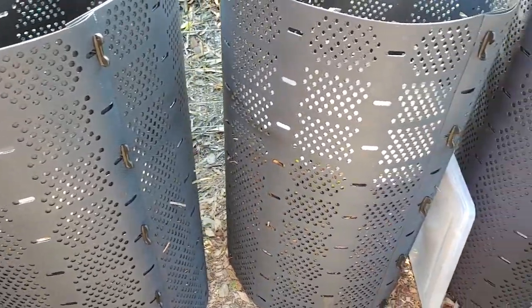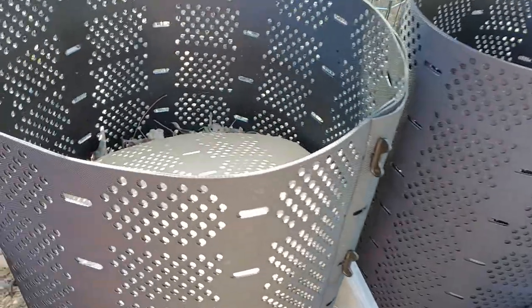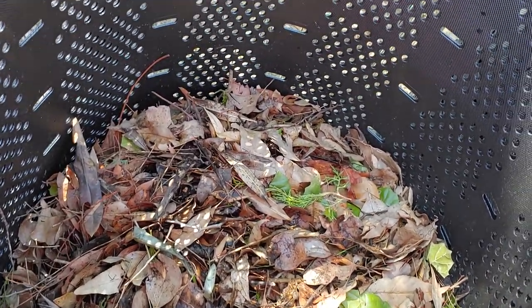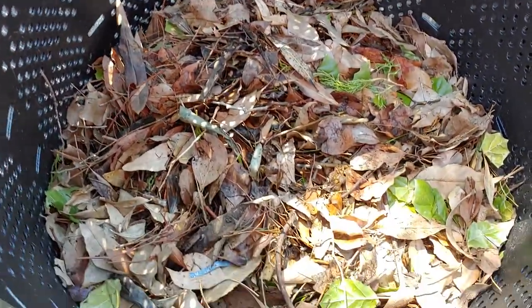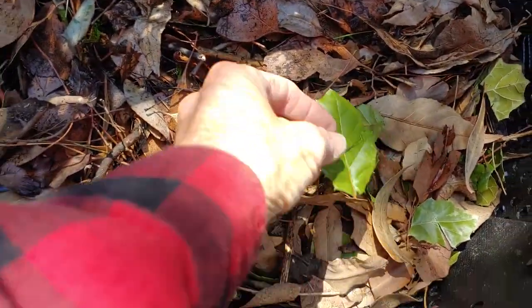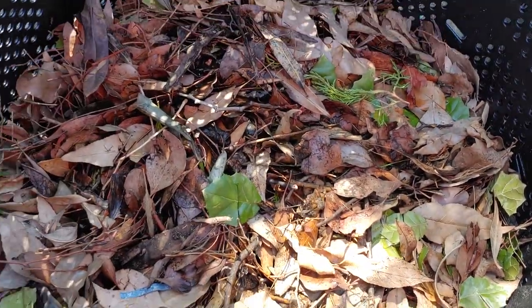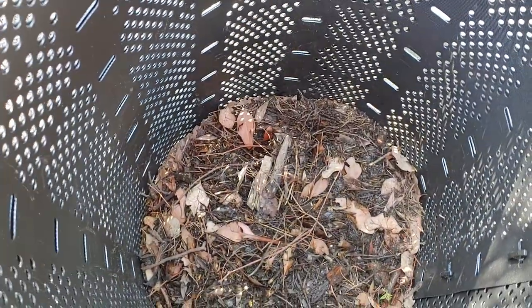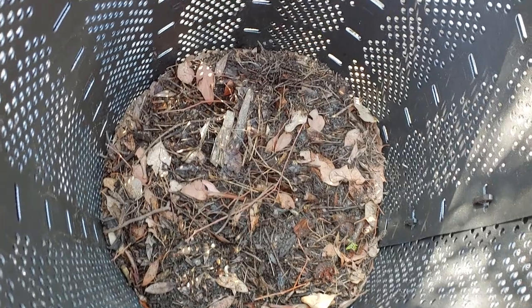I've got three of them here, and in the second one I also have a piece of cardboard cut to the size. This one I have not added to for quite a while, although I did add some of these oak leaves. Other than that, this one is in the process. Now this third one — let's see if I can get this cardboard out of here. This one is pretty much done.